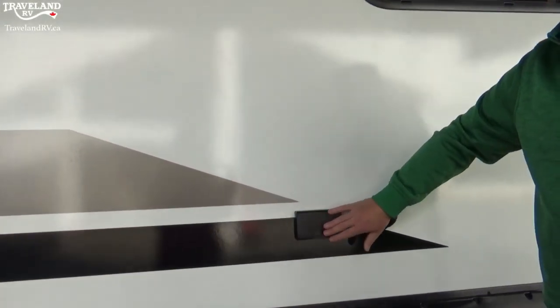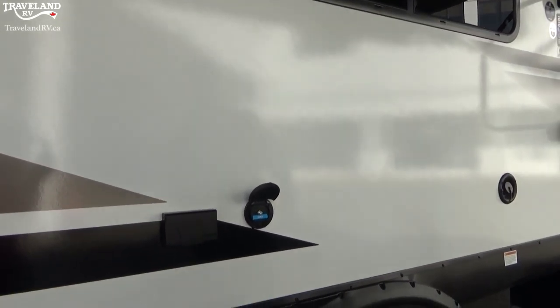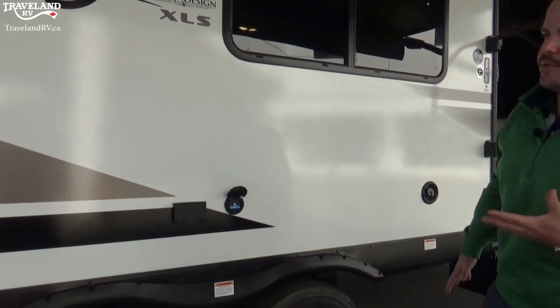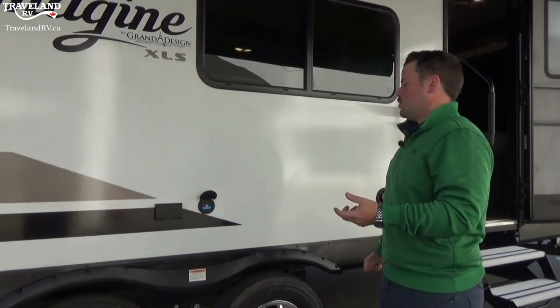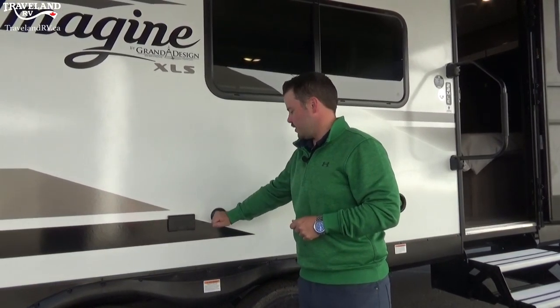There's a 110-power outlet here — that only works if you're running off a generator, if you have an inverter built into the trailer, or if you are plugged into shore power. There's also a cable outlet just in case you want to bring your TV outside.